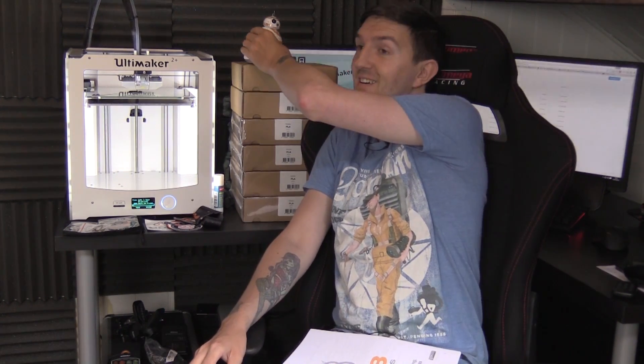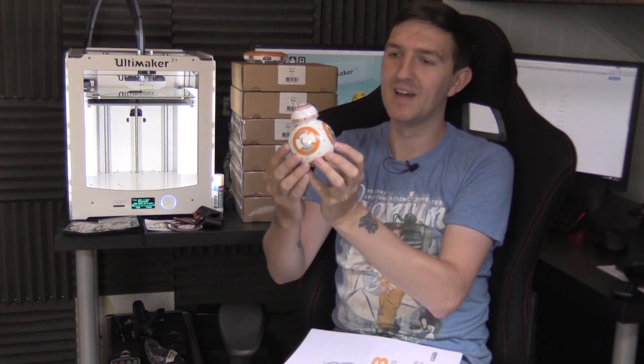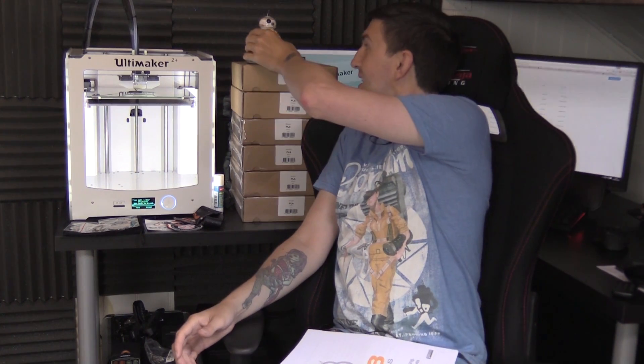If you don't know who BB-8 is, it's this guy here - there he is. This is a little mini toy version of him. And yes, I'm going to be making a one-to-one scale of him on this printer. So the ball is going to be about this big, and his head's going to be like this sort of size. He's going to be a significant thing when I've finished.